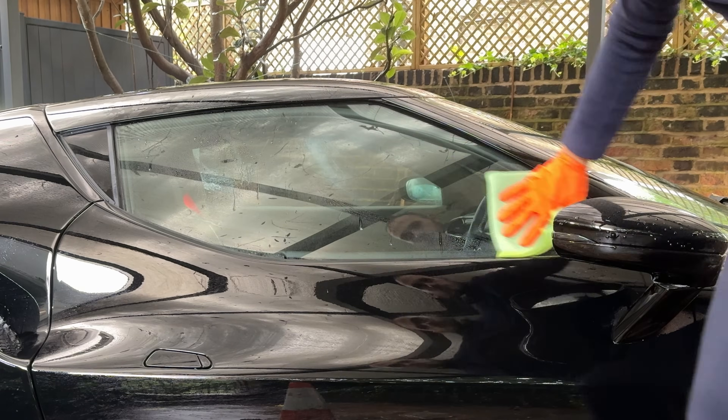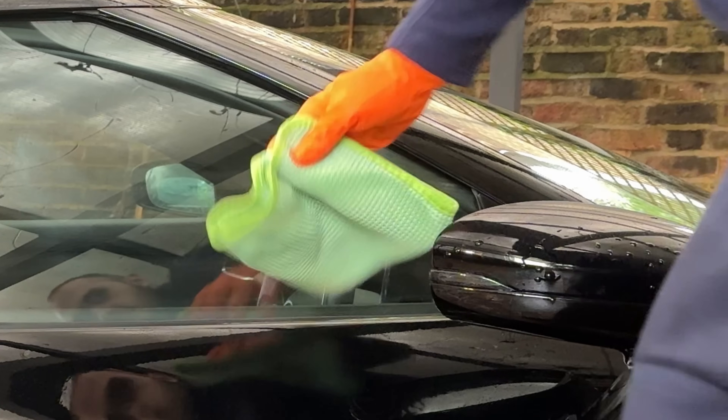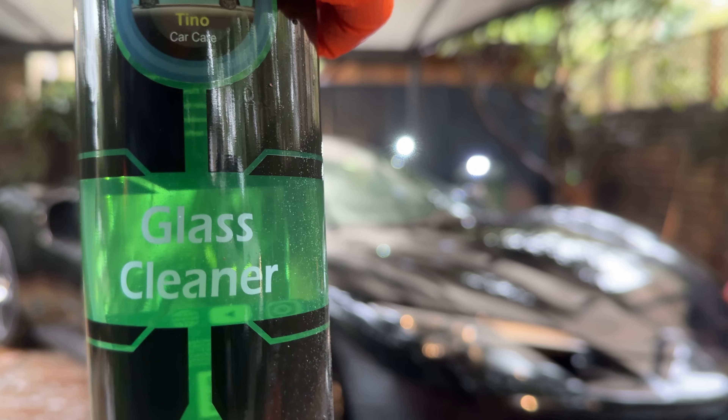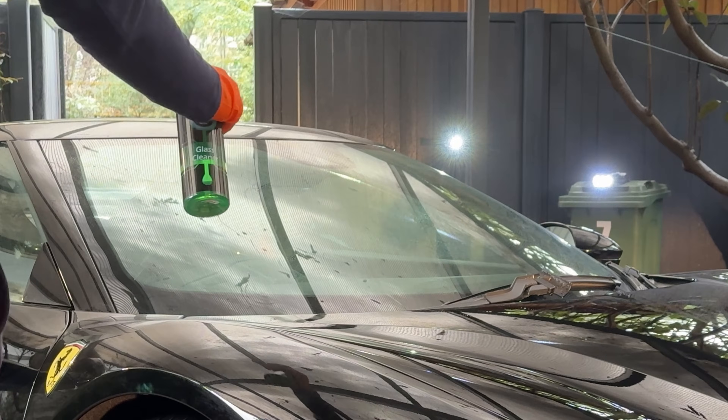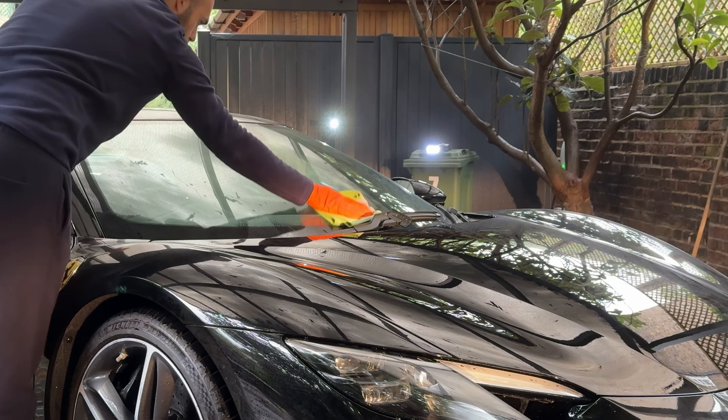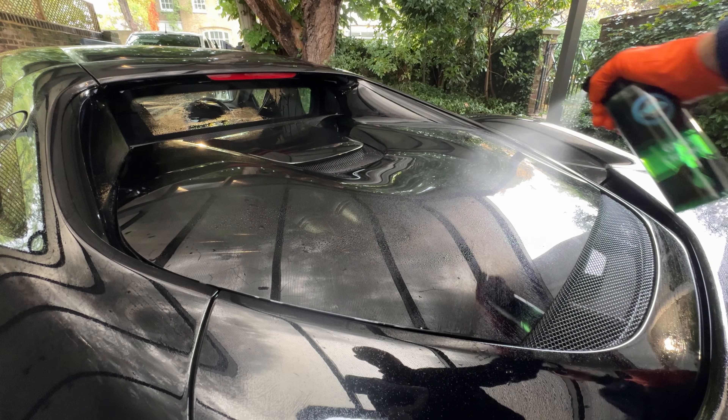My brother now cleans the glass. Look how crazy this back window is.